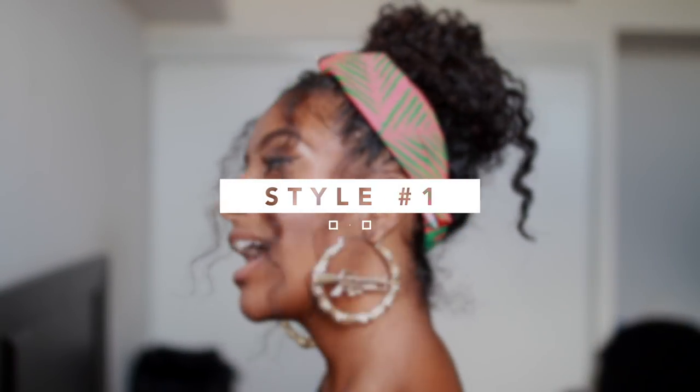Starting off with an afro which is still somewhat defined — this is style number one, one of my favorites. All I'm doing is taking out random pieces of my hair in the front so it frames my face, and then the rest of the hair I'm going to put up into a loose bun. You can definitely do a tight bun or a neat bun, whichever you prefer, but this is supposed to be a lazy day hairstyle, so I'm just making it nice, loose, and messy.